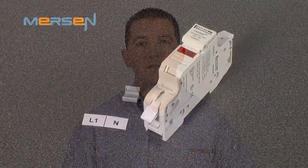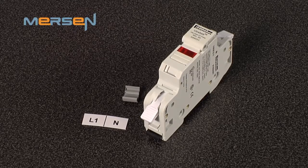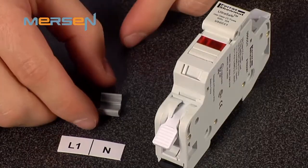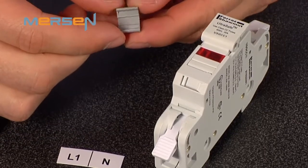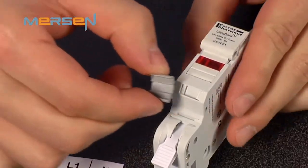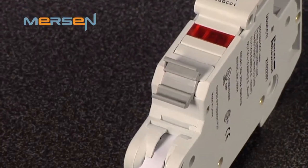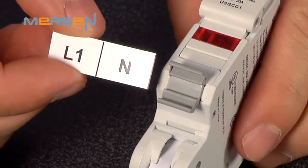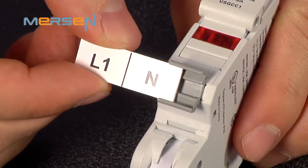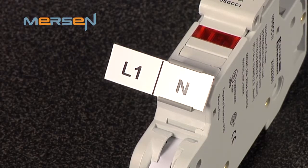Additionally, we also offer a continuous strip marker system. This type of marker system can be assembled in strips as opposed to single snap-in markers. However, in order to use the continuous marker system, you will need continuous marker adapters. The adapter is designed to snap into the same receptacle that the WMB marker snaps into. Once installed, the continuous marking strip slides right into the adapter. These markers are ideal when installing multiple fuse holders side by side.